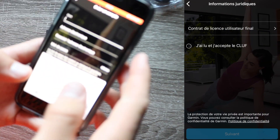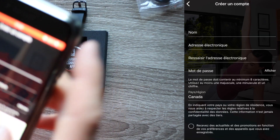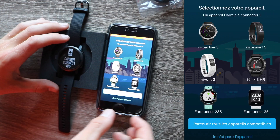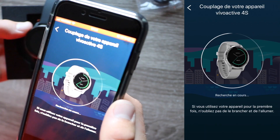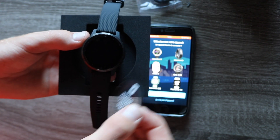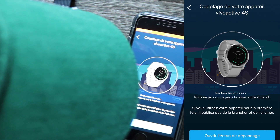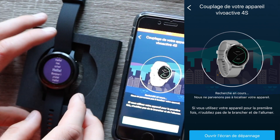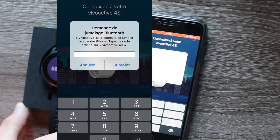If you already have an account, just sign in. To create one you'll need an email and a password. Once your account is created, the app will load a screen where you enter the watch you own — in our case, the Vivoactive 4S. If you haven't removed the screen protector yet, do it now, as you'll need to access the watch screen. Then sync your watch to your phone. I had a problem the first time but it worked automatically on the retry — don't stress if it fails once.